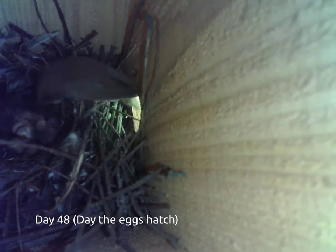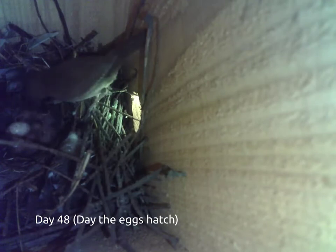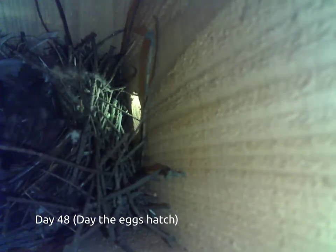On day 48, it finally happens. The eggs begin to hatch. With the father's help, the mother bird begins feeding her chicks, and takes each piece of eggshell from the nest, taking it a distance away from the birdhouse. By the end of the day, all of the eggs have hatched.